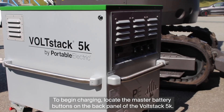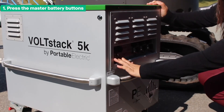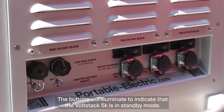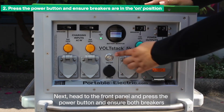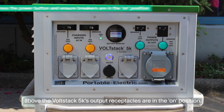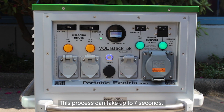To begin charging, locate the master battery buttons on the back panel of the Volstack 5K. Press both buttons labeled Battery 1 and Battery 2. The buttons will illuminate to indicate that the Volstack 5K is in standby mode. Next, head to the front panel and press the power button, and ensure both breakers above the Volstack 5K's output receptacles are in the on position. The green lights will turn on to indicate that your Volstack 5K is ready to use. This process can take up to 7 seconds.